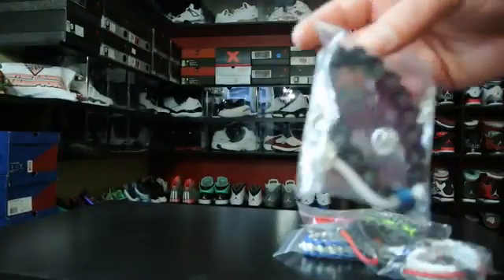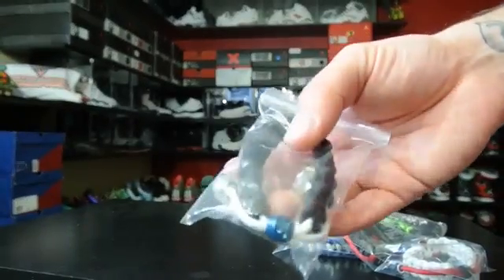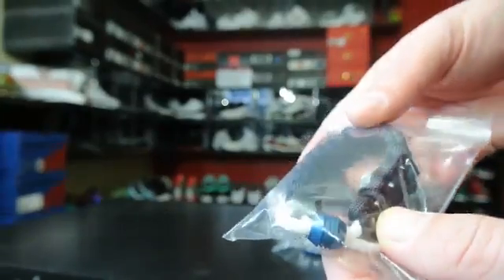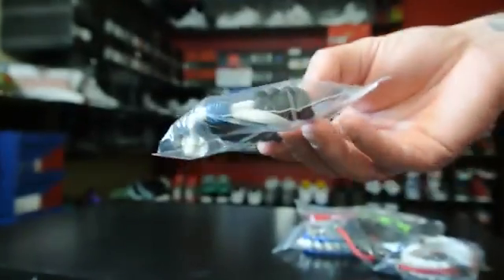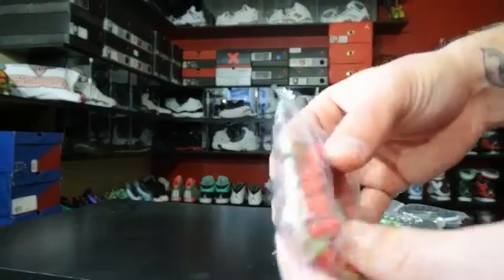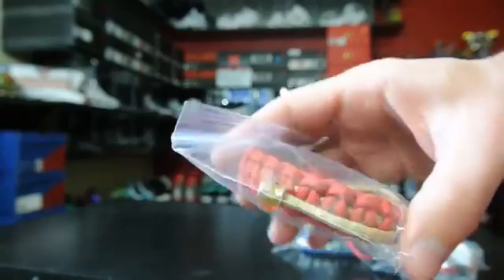They've got lots of new colorways and they're mostly on sale right now as well, so if you're interested, they're good stocking stuffers or holiday gifts for sneakerheads. This one's just a black with white and a little blue thing right there — would look good with some Oreo 5s. This one's pretty dope, like a Niners colorway.